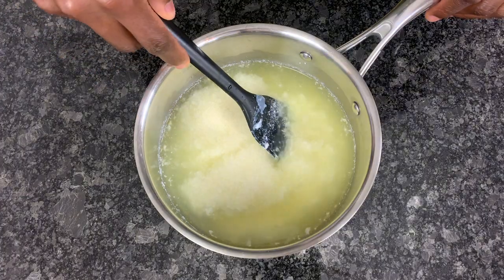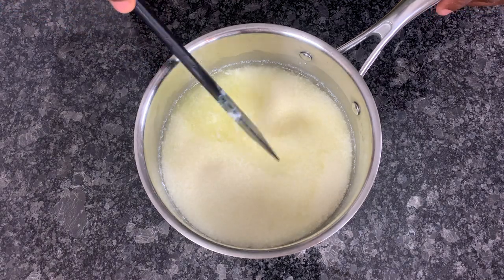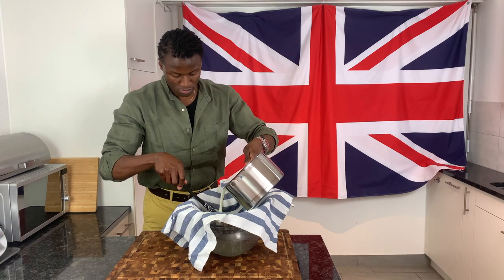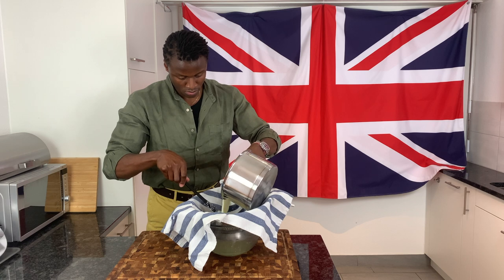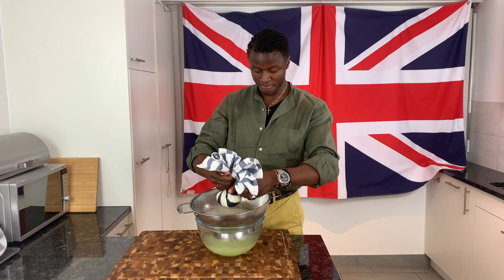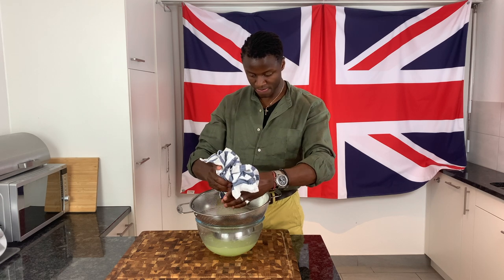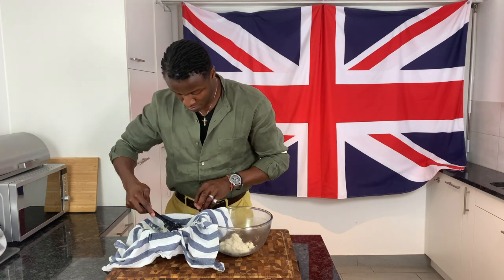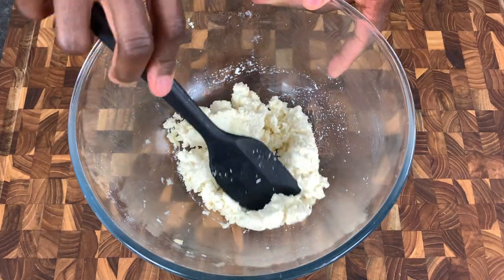Moments later, with the transformation complete yielding a whey-curd mixture, pass the mixture through a muslin or kitchen-towel-lined sieve over a colander, squeezing the cloth thereafter to drain away any excess moisture. Then turn the thoroughly squeezed curd out into a mixing bowl, yielding the essential curd for this Yorkshire curd tart.